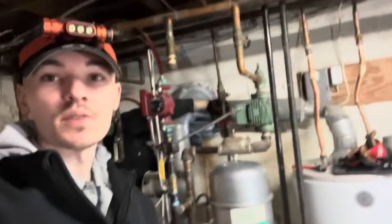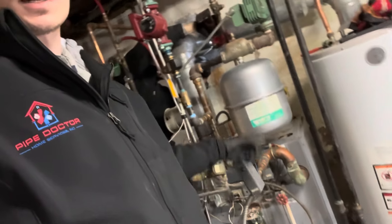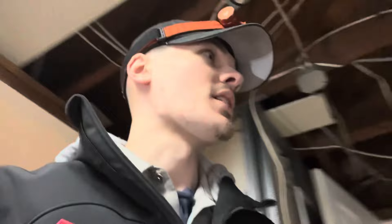Peter and I are at this steam boiler that I showed in a video last week. It's a steam boiler used for hydronic heating. It's got the sight glass right there, and the pumps for the hydronic zones. But we're cutting this boiler out today and we're putting in a Weil-McLain CGA.